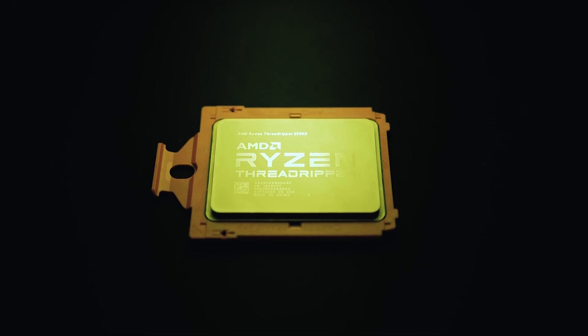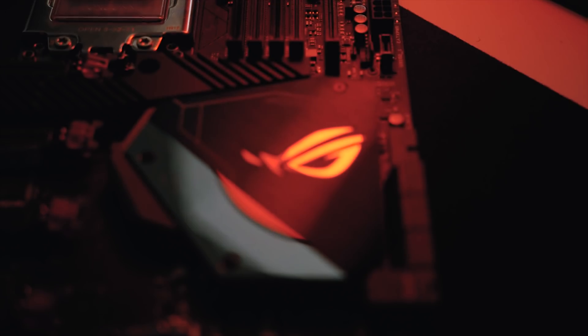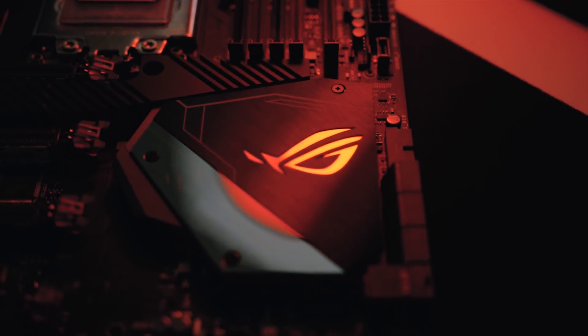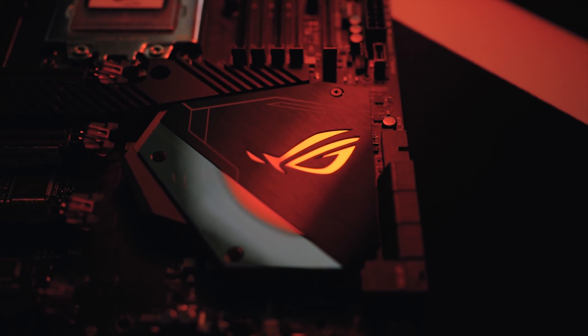The real star of the show is of course the new Threadripper 2950X, which is a drop-in upgrade for the Zenith Extreme provided you're running the correct BIOS. All I did was download the latest version — 1303 — before switching out the CPUs and it worked perfectly well.